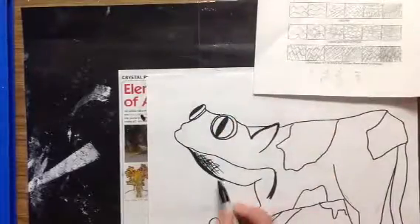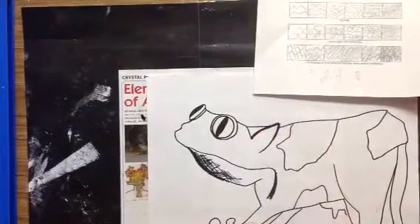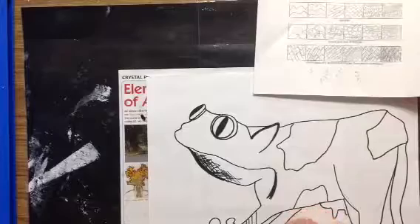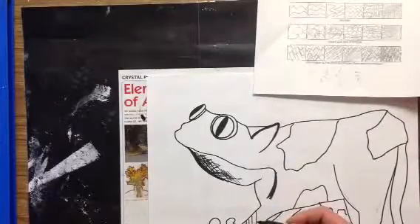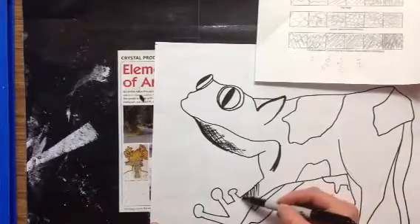I might add cross hatching all the way under his head. I could try hatching — that's just using lines. If they're far apart, it looks light. If I make more lines, I'm going to get a darker value.